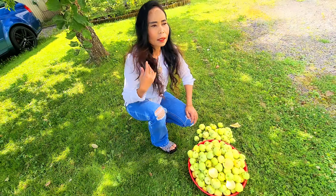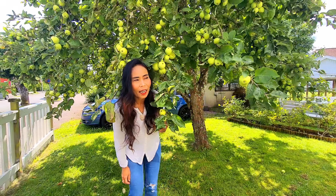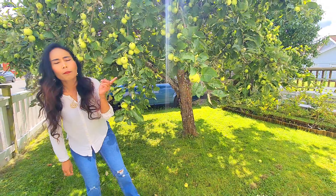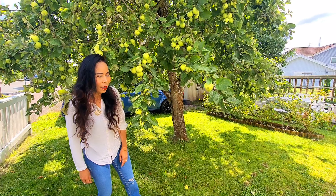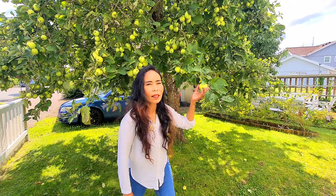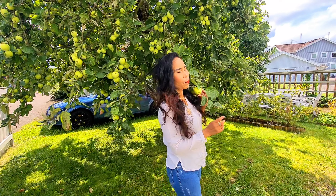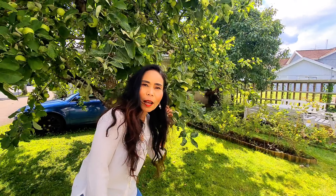Banyak sekali sudah berjatuhan apelnya. Oke teman-teman, jadi hari ini kita mau panen blueberry. Apelnya kita panen nanti kalau udah mulai bisa dipanen ya, karena sekarang belum bisa dipanen. Meskipun udah sebesar gini belum bisa dipanen. Kita lanjut aja teman-teman, sambil lihatin pohon apa yang lebat ini, kita lanjut ke pohon blueberry.